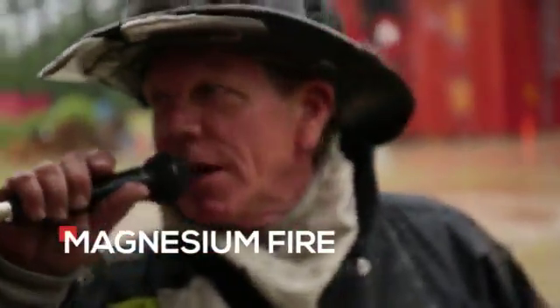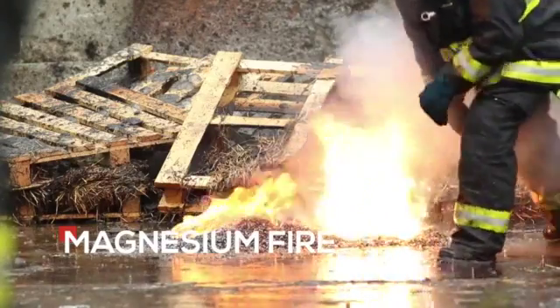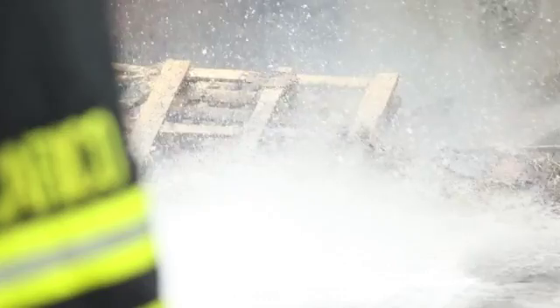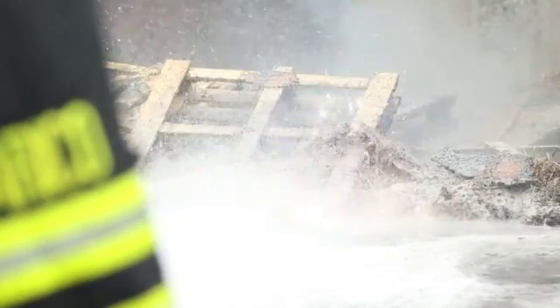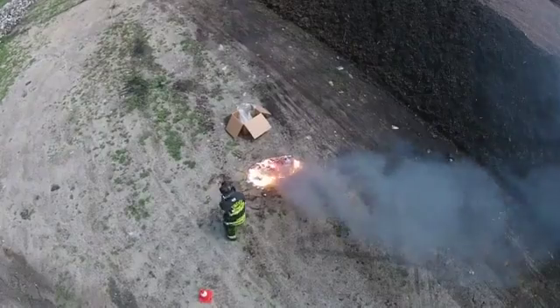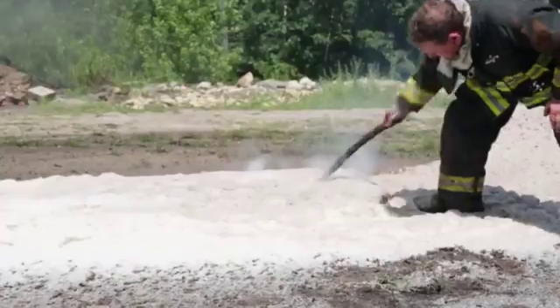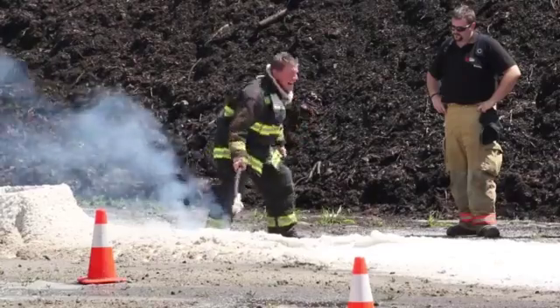We're going to do magnesium fires now. When we do these magnesium fires, it's shredded magnesium so we can't make a direct hit. What we're going to do is lay a blanket under the magnesium and then push the Fire Ice over the top to extinguish it. Even though the magnesium is burning down below, you've controlled the housing — you don't have magnesium flaring off all over the place. It's still burning down there.